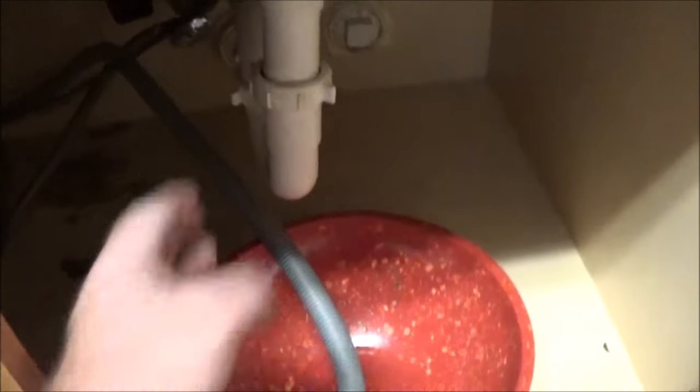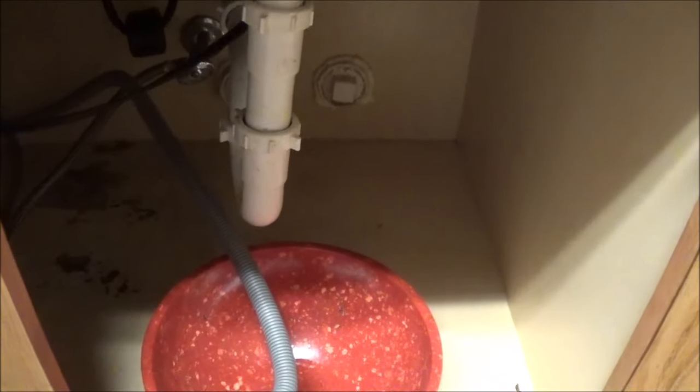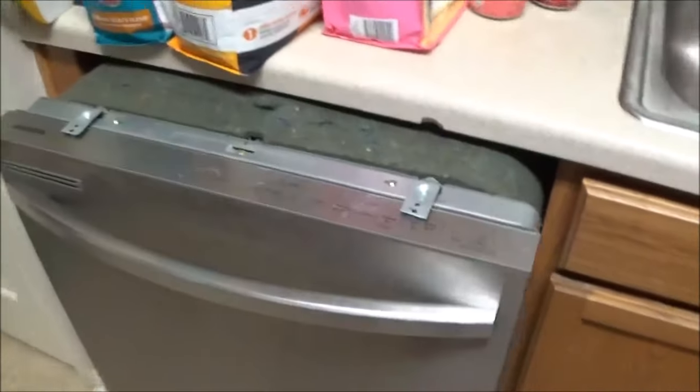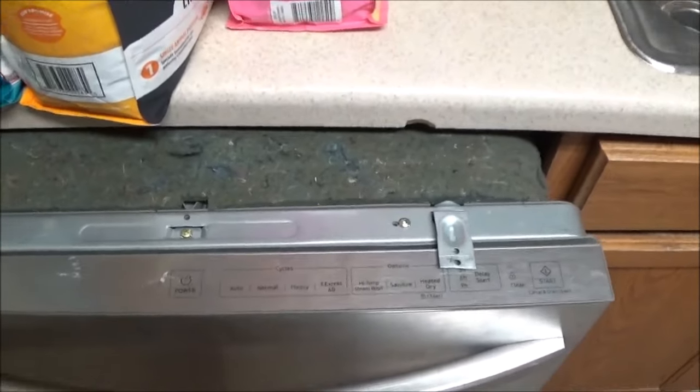That makes sense because the dishwasher back-flowed due to the p-trap being full of debris. I found a cocktail fork in the p-trap down here. The p-trap is that little u-shaped piping designed to catch objects - like if you drop a ring down there - so it doesn't go into your sewer system. But it also catches food and can back up, which is what happened. It caused water to back-flow into my dishwasher, which caused the dishwasher to flood.